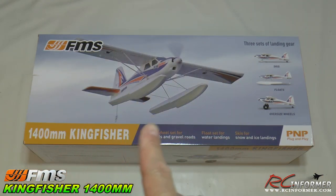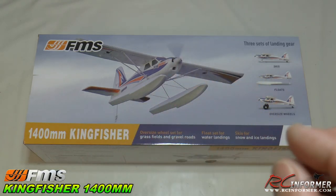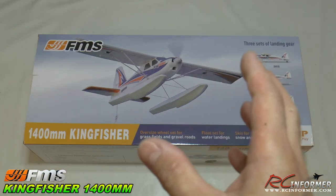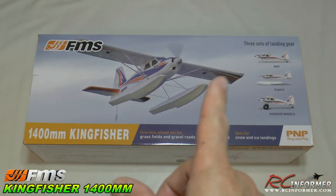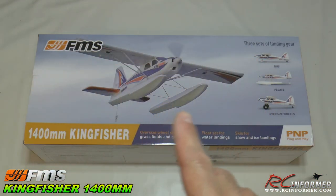This is their all-new 1400 millimeter Kingfisher. There have been a bunch of these bush-style flying airplanes out there with large tires, and FMS has decided to get into the mix. Usually when they do, they end up making a plane that's probably even better than most of the airplanes out there.